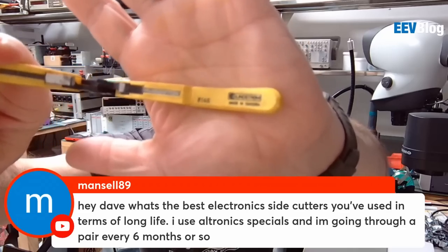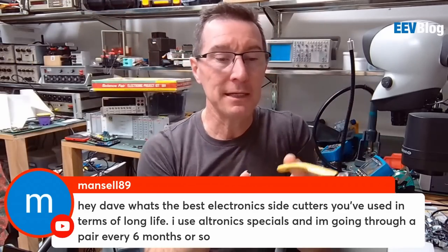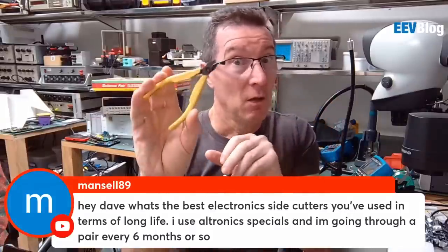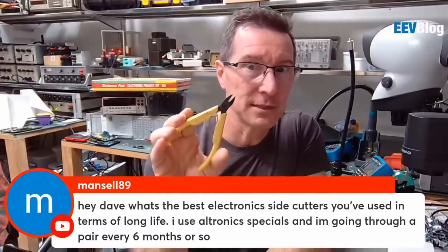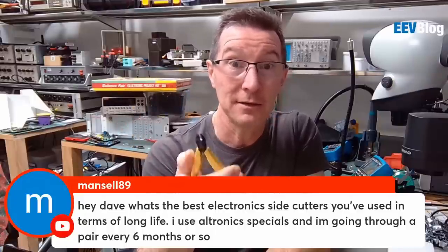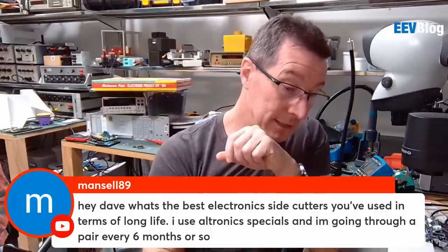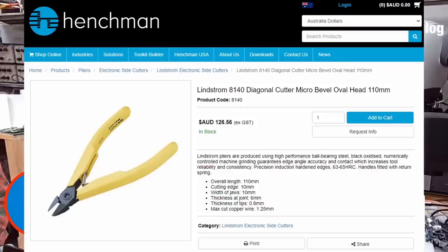These are at least 20 years old, maybe 25 years old, and I've cut some serious stuff with these. Wow, Lindstroms — amazing. But they're really expensive. You might pay like 100 bucks or something for a pair of Lindstrom cutters.